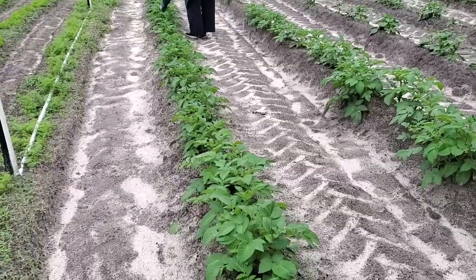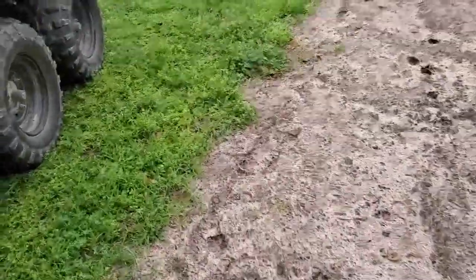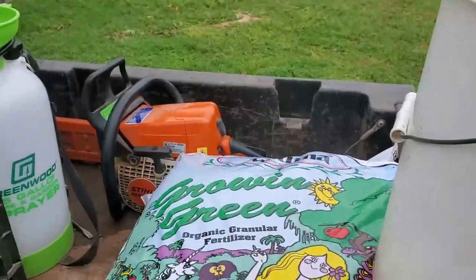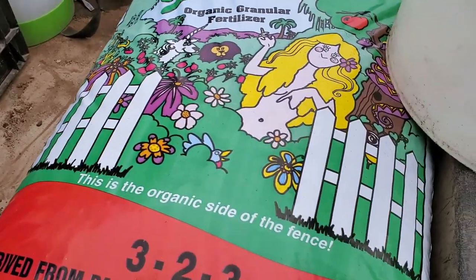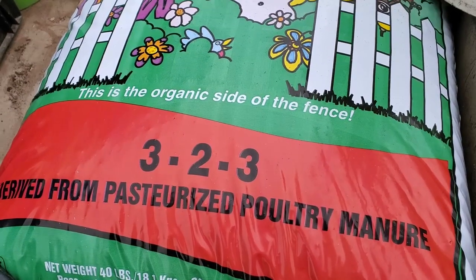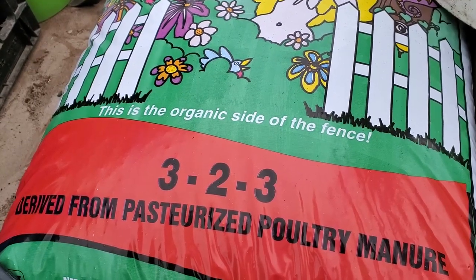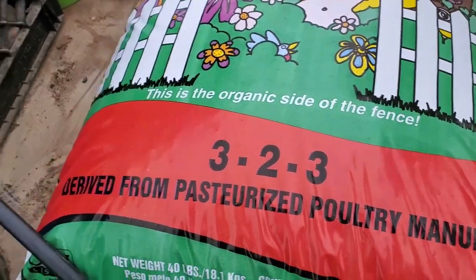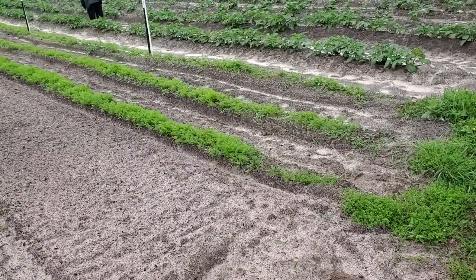What we're going to do first is take and fertilize these. What I'm using is a Medina Growing Green — it's an organic fertilizer, just a 3-2-3. I do put this on kind of heavy. They're still in the growing phase; they're going to need nitrogen to get those leaves pushed up. It could use a little more phosphorus, but I don't think I've got any kind of a deficiency, so we're just going to go with that.